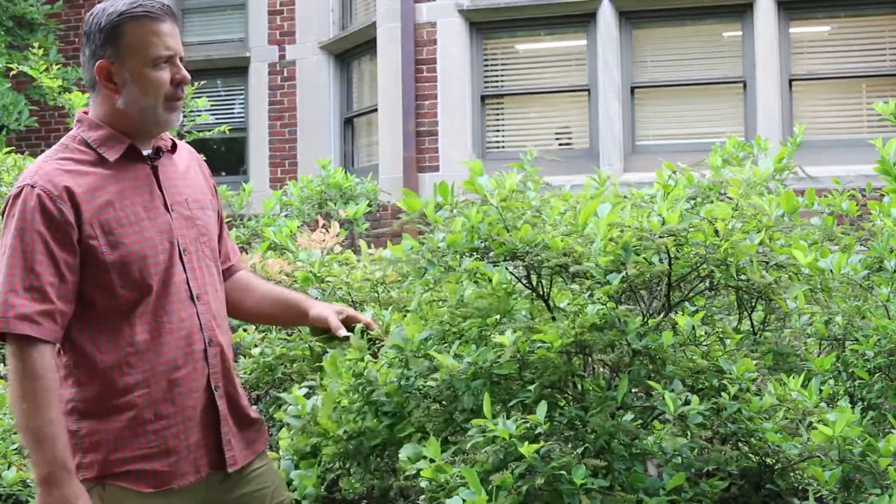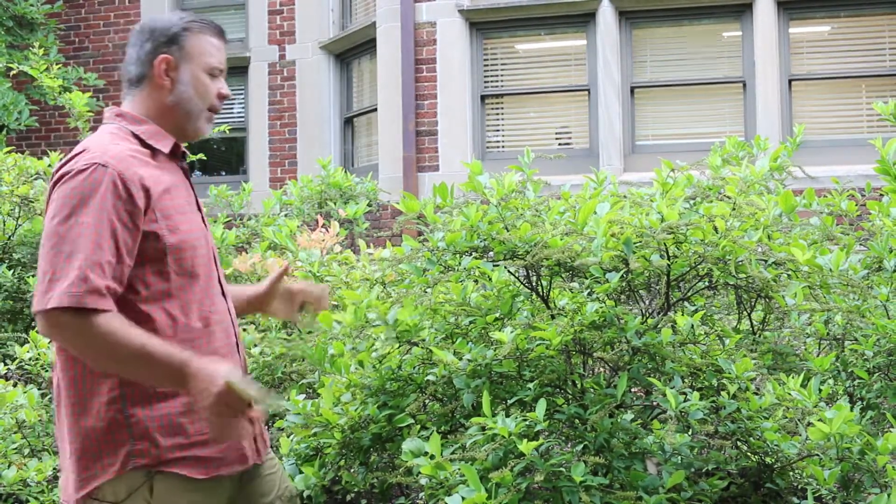You get a nice, utilitarian deciduous shrub throughout the season, but what Itea is really known for in my mind is its fall color — mosaics of fall color that really completely cover this plant.